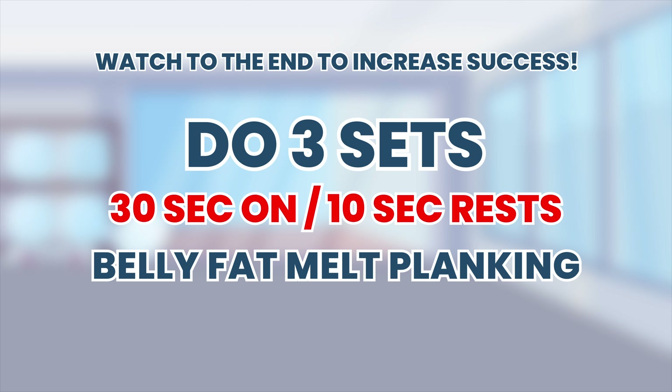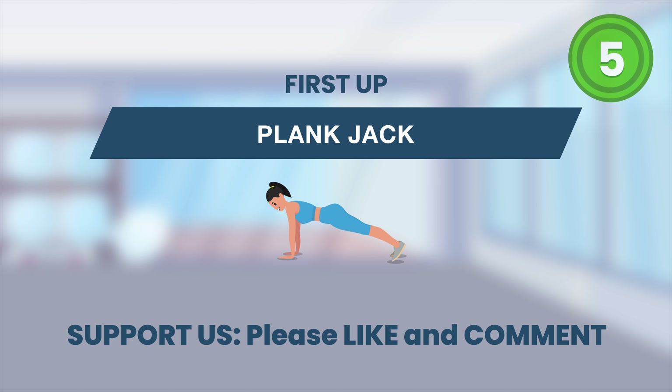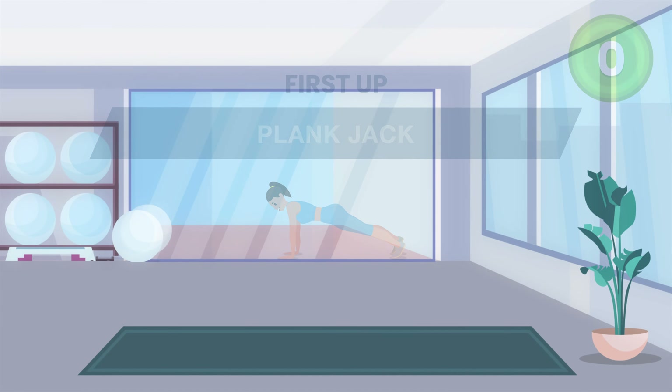Welcome to another free home workout video. Get ready. Let's go.